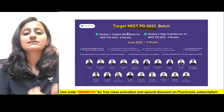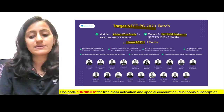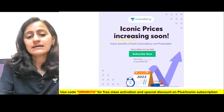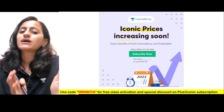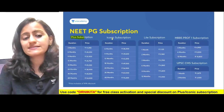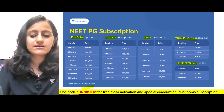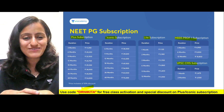The batches running on the platform include the Target NEET PG 2023 batch with subject-wise teaching for six months followed by three months of revision, which started in June. We are also starting a new test and discussion batch on July 1st to help repeaters get more MCQ practice. The Iconic Plus bundle with PrepLadder will see a price increase soon, so make use of the 20% off by June 30th using code Dr. Nikita on any subscription — including AN Academy Plus Iconic with PrepLadder, the test series, MBBS Off One, and the UPSC CMS subscription.